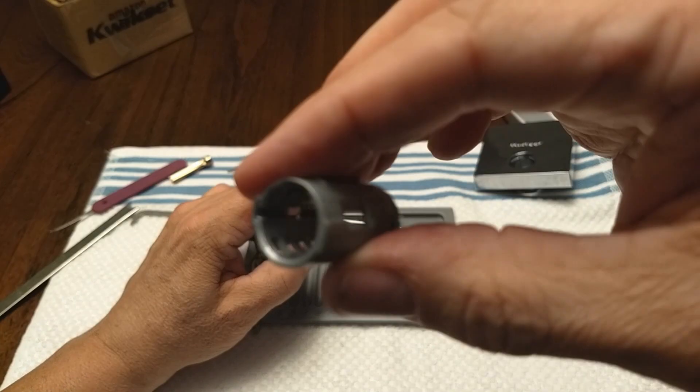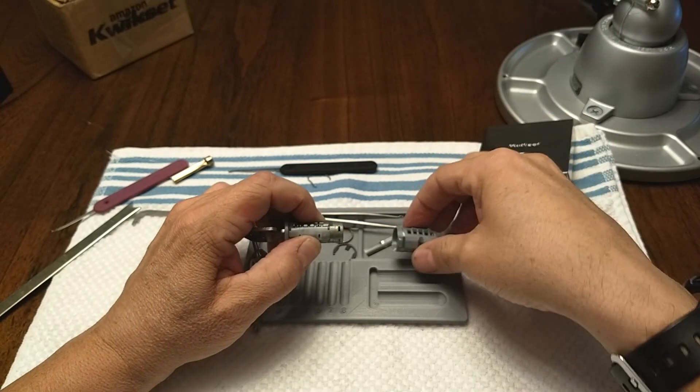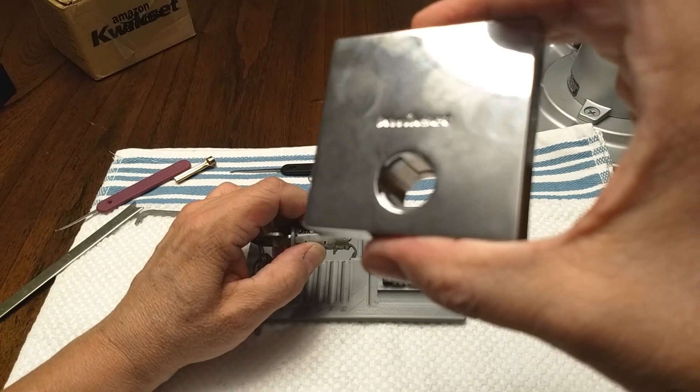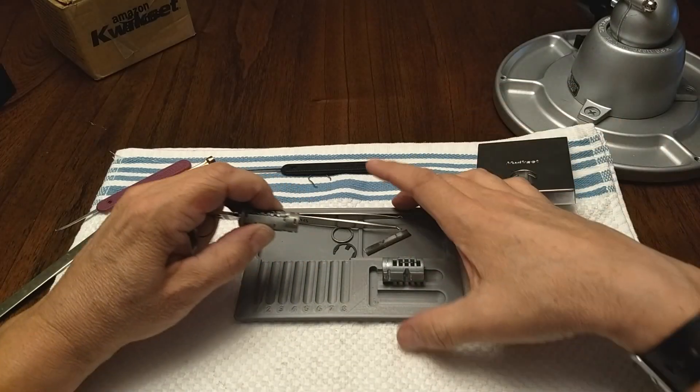There's the outer shell. By the way, here's the really outer shell — the housing — and there are those slots in there for the features on the outer shell.